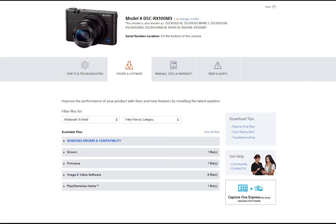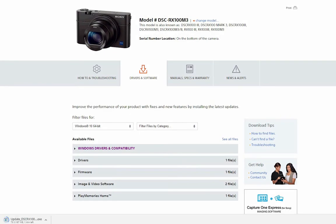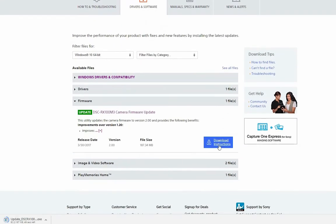As stated in the title, this tutorial is for the RX100 Mark III, Mark IV, and Mark V. I did a blog post on this where I have the download links for the firmware for each device — you can check that out, it's in the description below. I've gone ahead and started downloading the firmware.